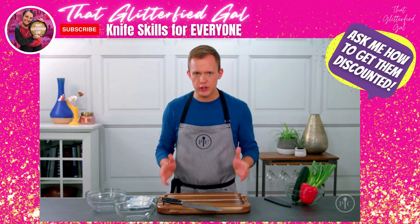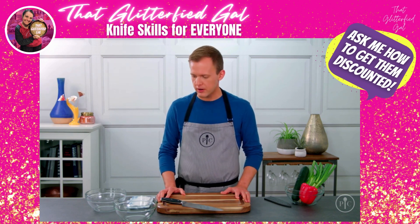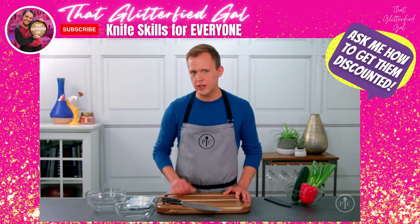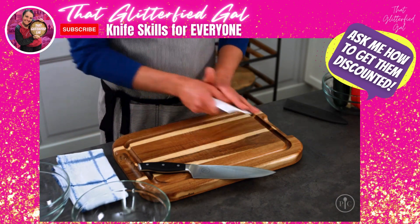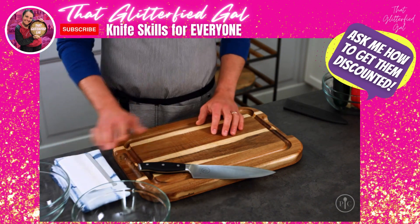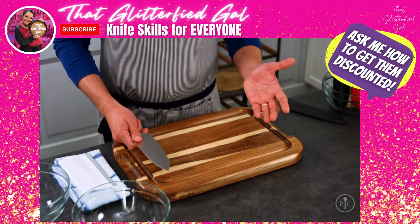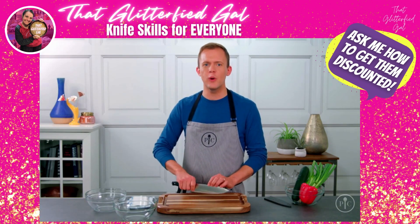Before we get started, you need to have a good setup. Start with the cutting board right in the center of your counter. I have two bowls here — one for garbage and one for finished foods. I keep a towel and a scraper handy so I can keep my board and my knife clean. If you're right-handed you'll work from left to right, and if you're left-handed just flip this setup around.